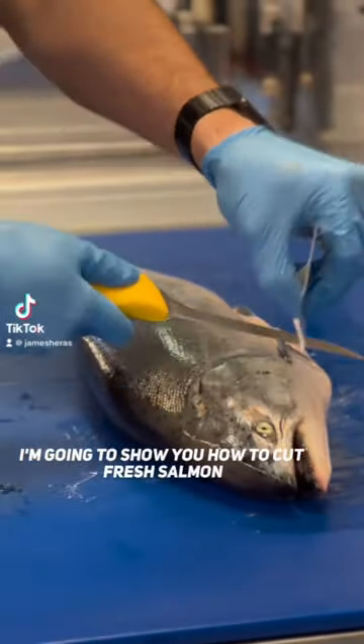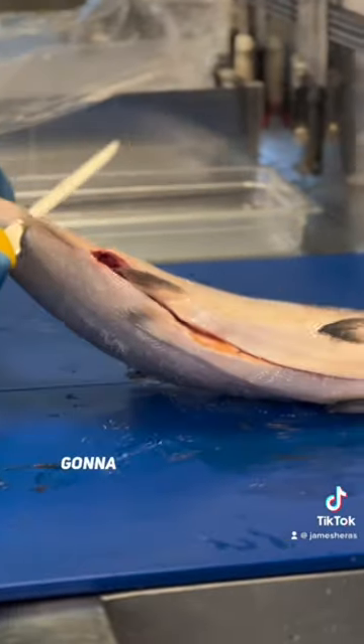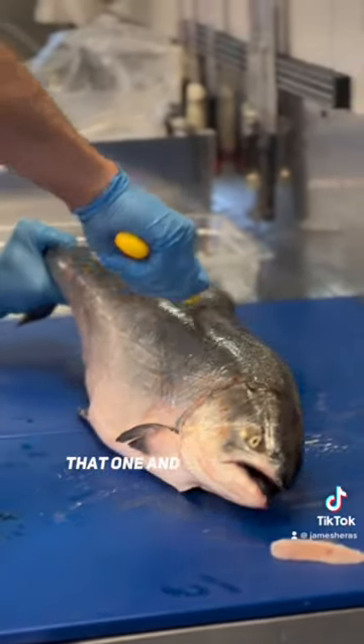Today I'm going to show you how to cut fresh salmon. So first things first, I've got to pop off the fin. Cut that one off, that one, and that one.